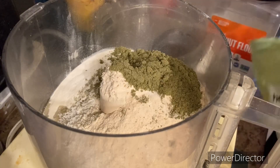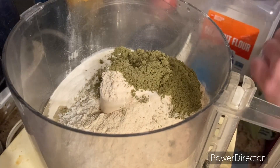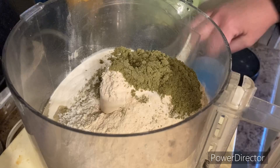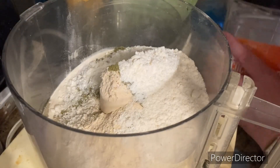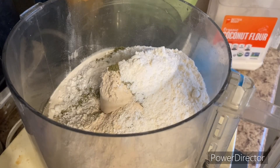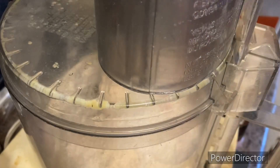We're doing two to three tablespoons of coconut flour. The recipe says to do coconut and almond, but I can't have almond, so I'm just going to do a fourth of a cup of coconut. And we have salt.